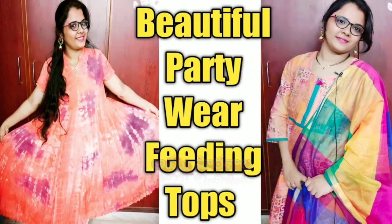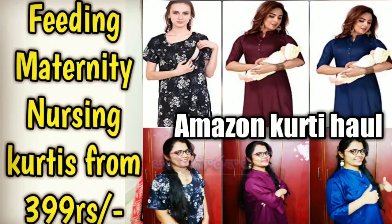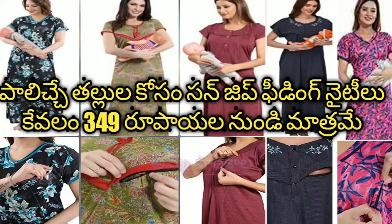We will see two feeding tops. We will do two videos for 399 rupees in the range. We will also do a video for feeding. So if you want to watch that video, we will have a link in the description box.